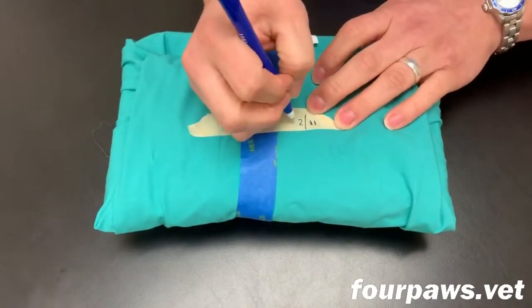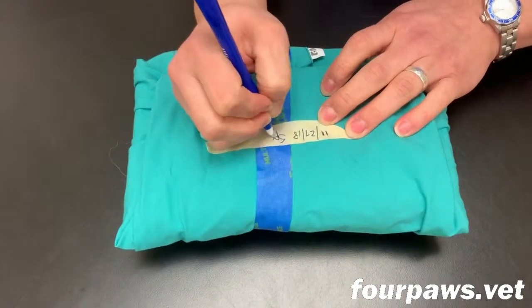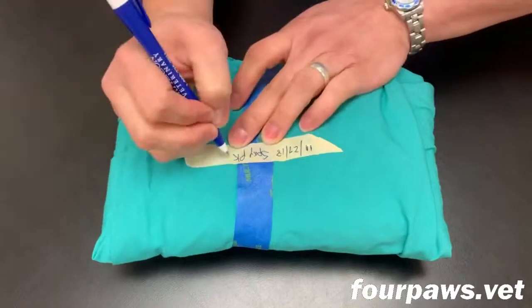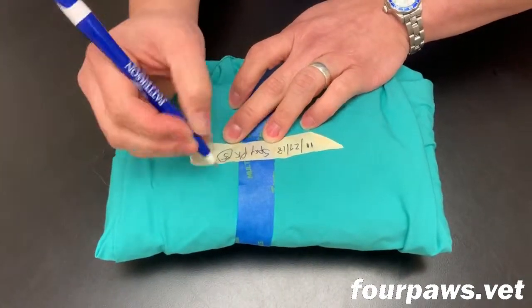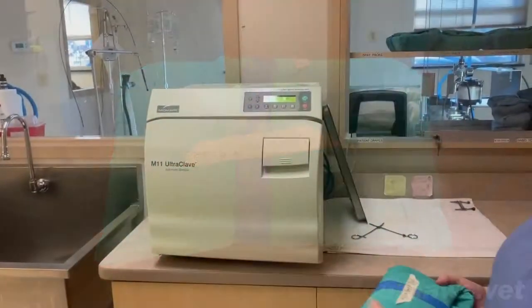The assistant always writes the date that it was prepared, what the pack is as in what kind of instruments it contains, and also their initials in case there are any questions about the contents of the pack.